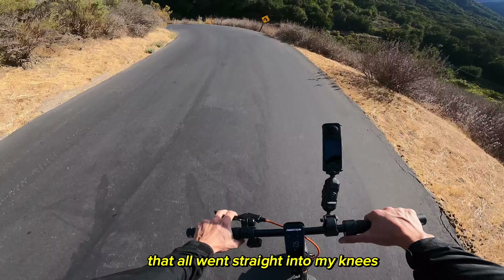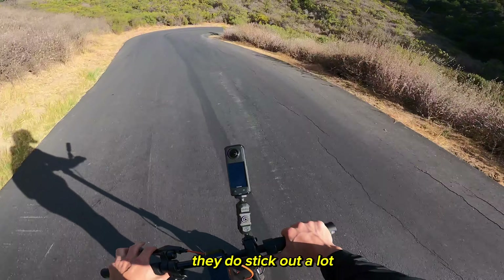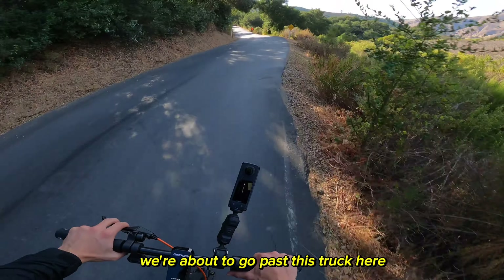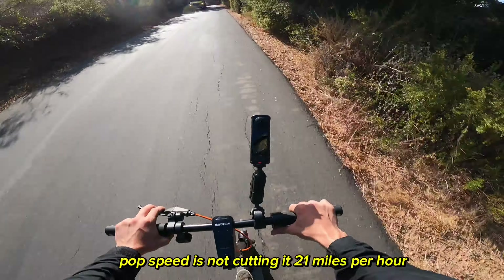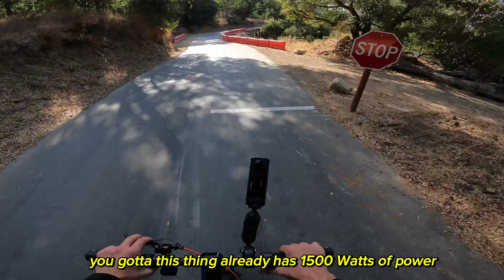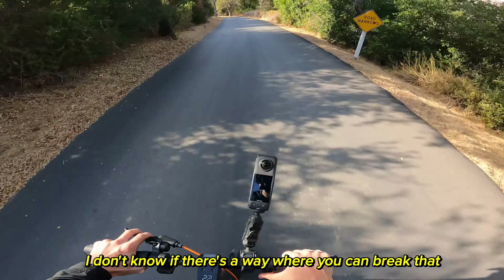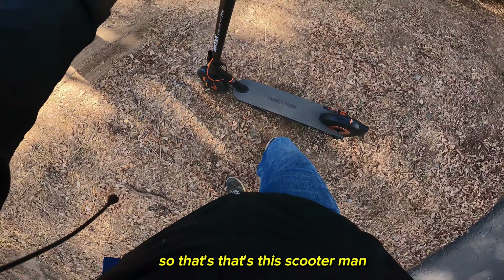We got a little air there and that went straight into my knees. Anyway, about the turn signals — because of the position they're in they do stick out a lot. This thing handles very well going around turns. On open roads though, the 21 miles per hour top speed is not cutting it for me. This thing has 1500 watts of power and they're limiting it to 21 — it just feels too slow. I don't know if there's a way to break that limit.